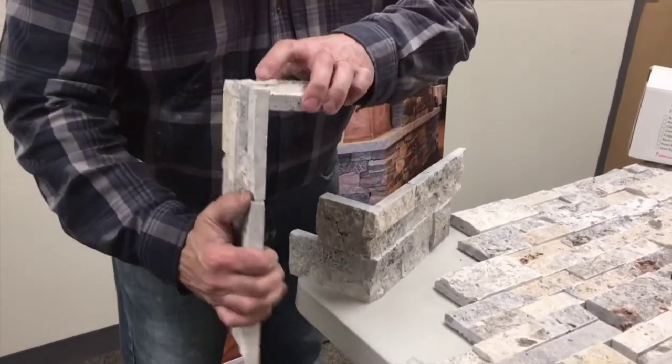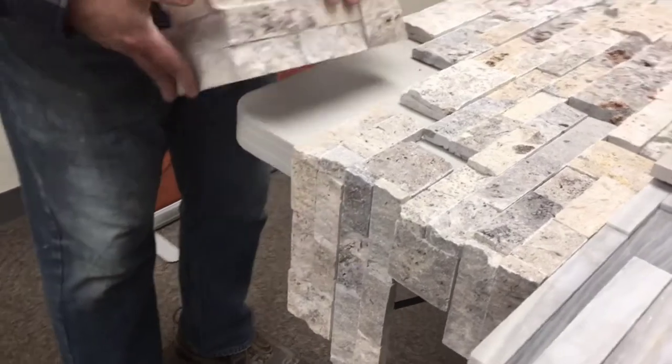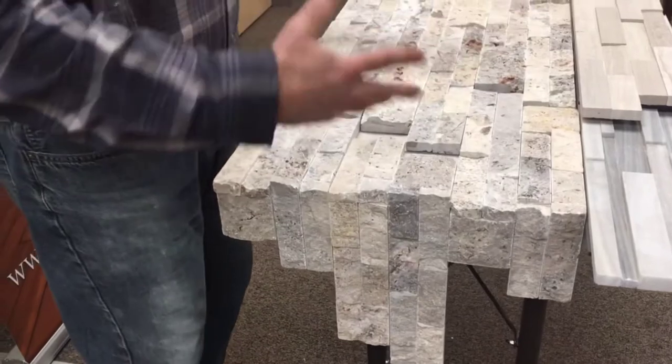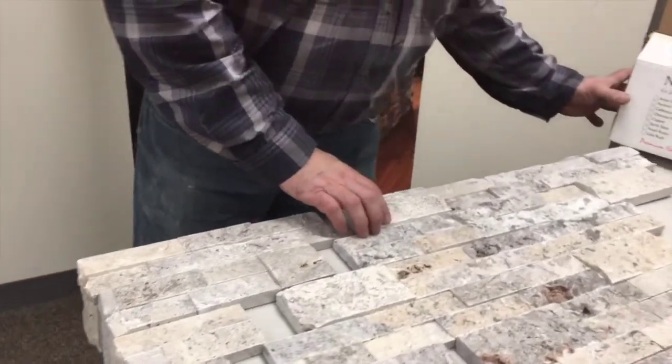What I like to do is put them on a table and kind of pre-assemble them — maybe there's a little chip that you can hide someplace, or just to know that they fit together.